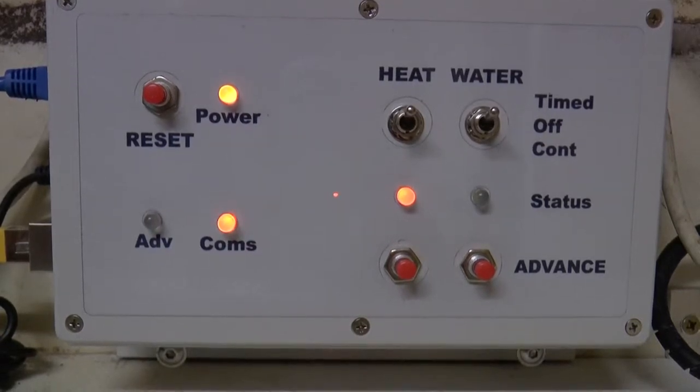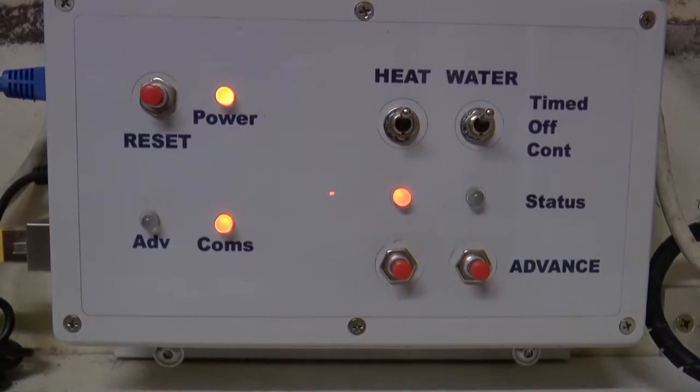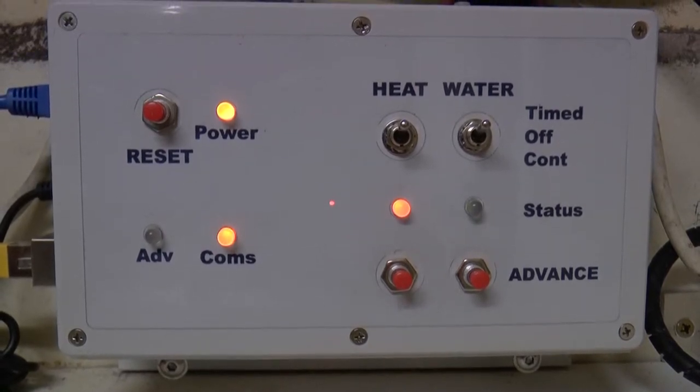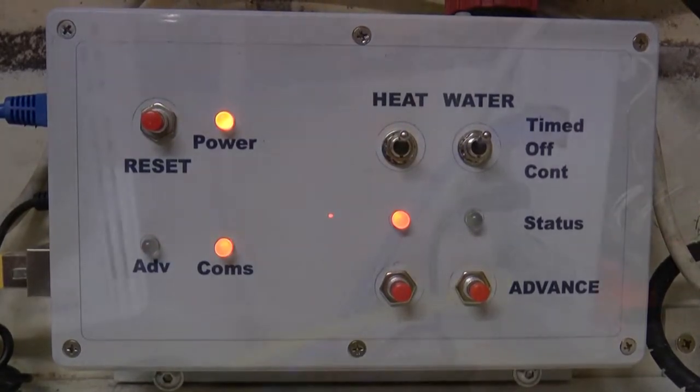This is a back to basics boiler timer. I decided to keep the interface simple so that it can be used without referring to a manual constantly. On the front panel there are just controls to advance and reset the programmed on/off times for heating and hot water, together with override switches providing continuous running and completely off functions.